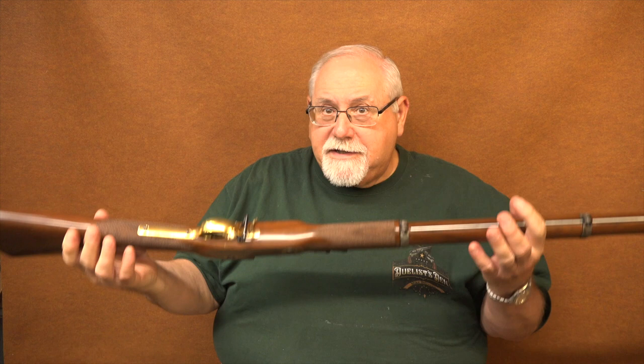Our topic is going to be this beautiful Pedersoli replica of a Whitworth rifle. This is a gun that's been on my wish list for quite a while, and I just couldn't find any for several years. At least as of the summer of 2022, Dixie Gunworks has them in stock. I ordered one from Dixie, paid full price, didn't ask for a T&E, because I knew I really wanted to play around with this baby.